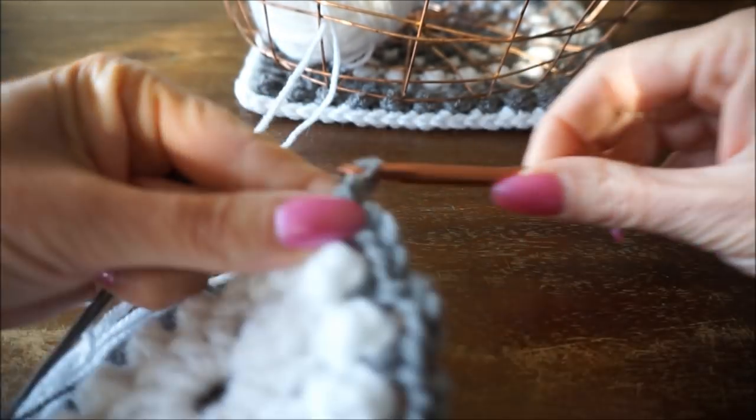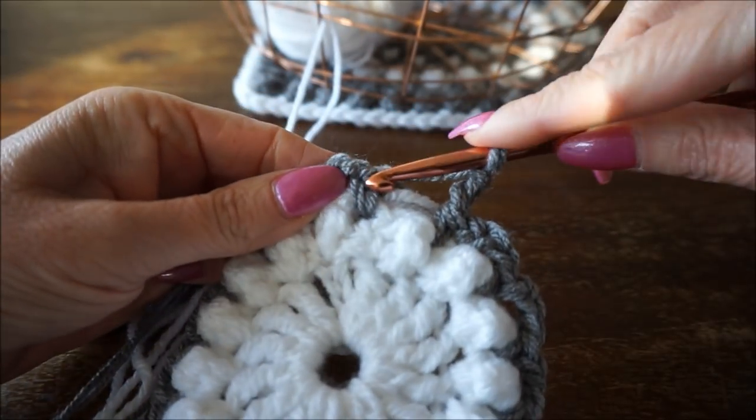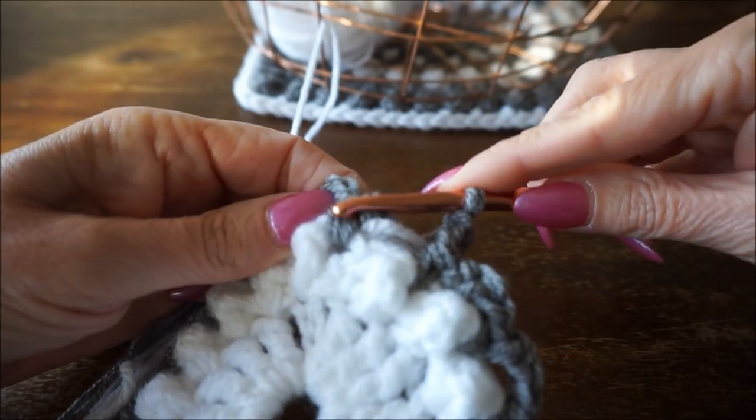We are now at the last stitch, the 16th stitch, and then you close it with a half fixed stitch.